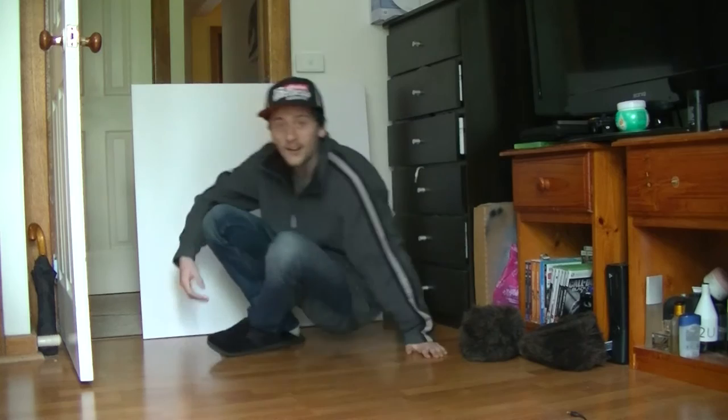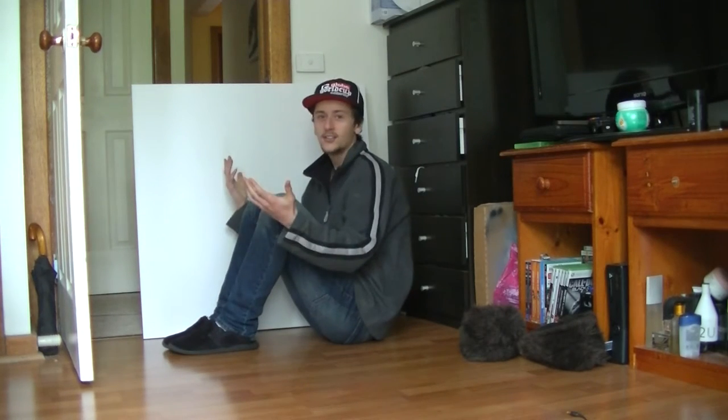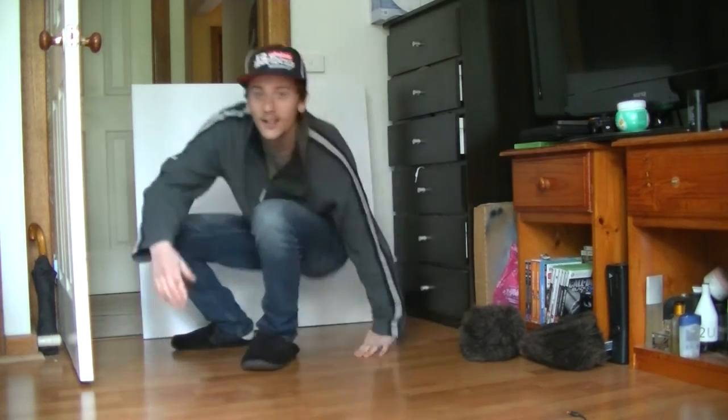So this is the canvas there and for a size comparison — yeah you can see me. It's huge. I don't know what to do but let's just start.